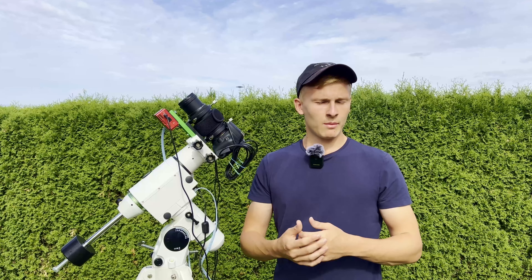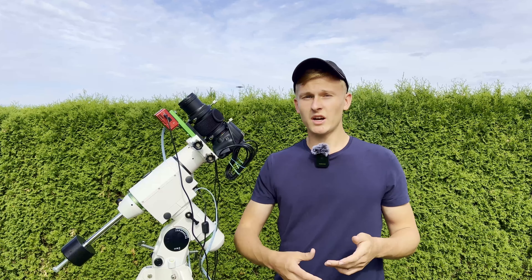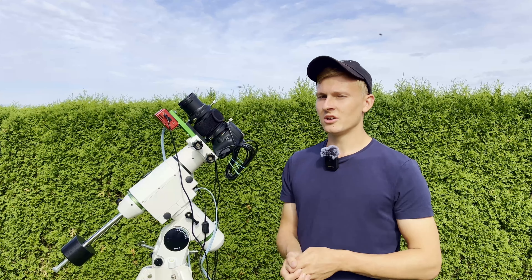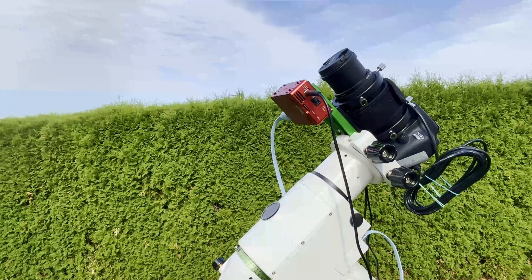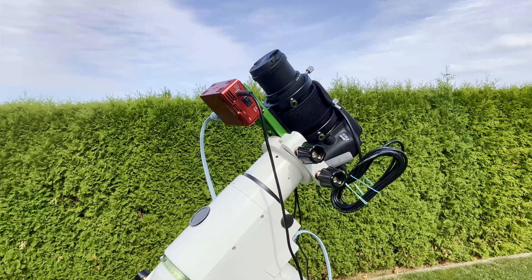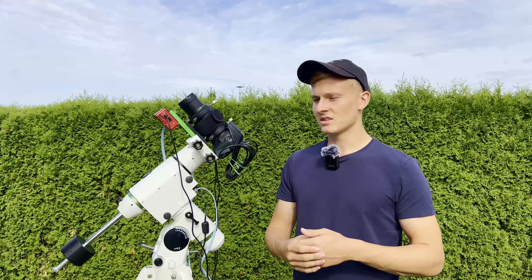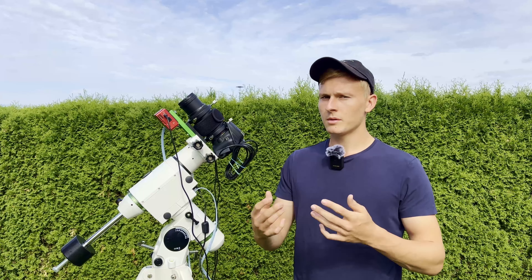This is the setup I would like to use for tonight — it's new to both of us, so let me introduce it. The basis of the entire setup is the HEQ5 Pro go-to mount, which I'm always using. It's a bit too big for this setup, but that's definitely not a problem.